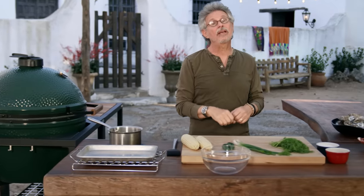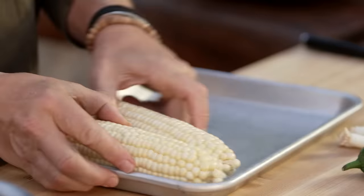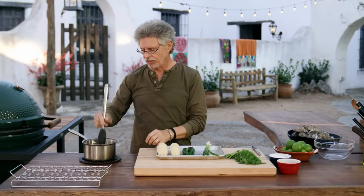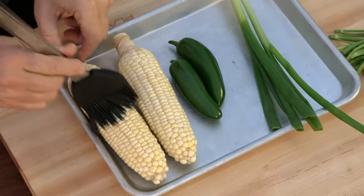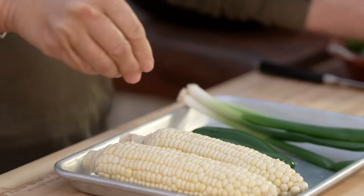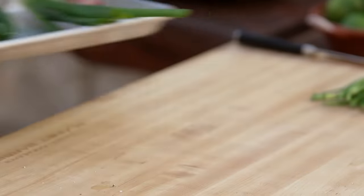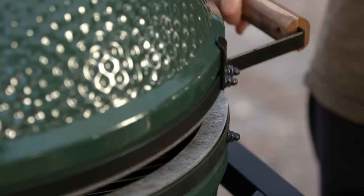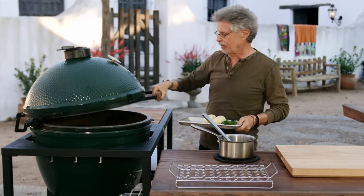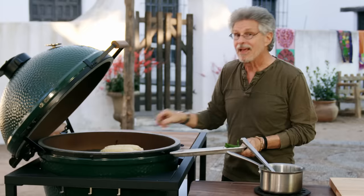Step number one: grill the ingredients for the salsa. It starts with fresh corn, jalapeño chilies, and scallions. Brush the corn on all sides with melted butter, then season with coarse sea salt and freshly ground black pepper. When your grill is hot, open it a couple of times to let out the excess heat — this is called burping the grill. Then arrange the corn on the grate and add the jalapeños and scallions.